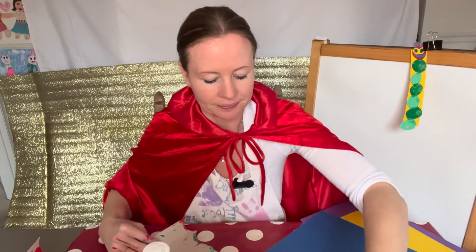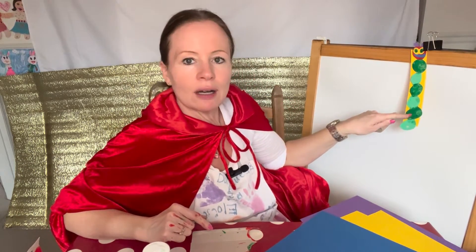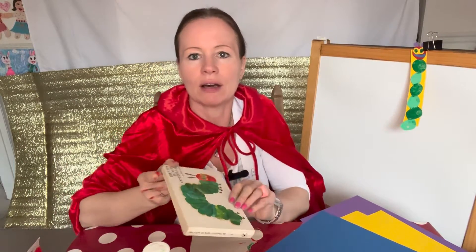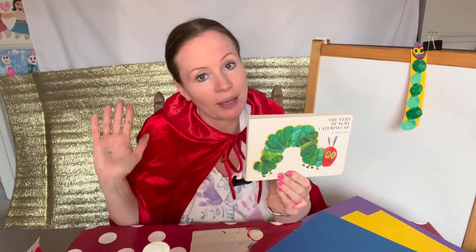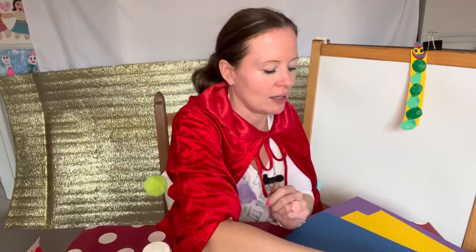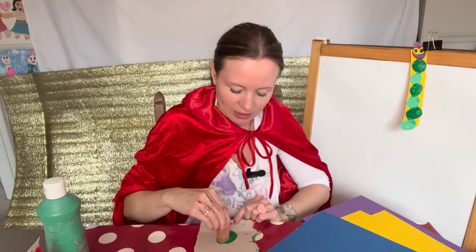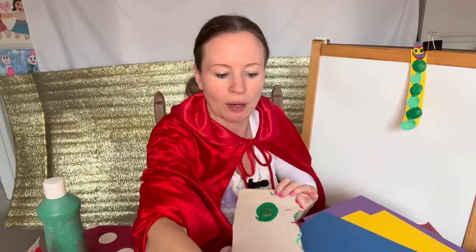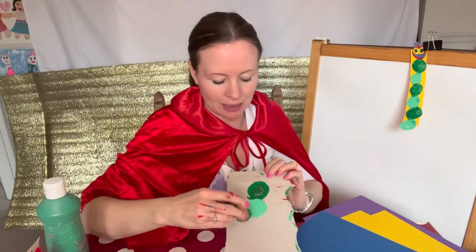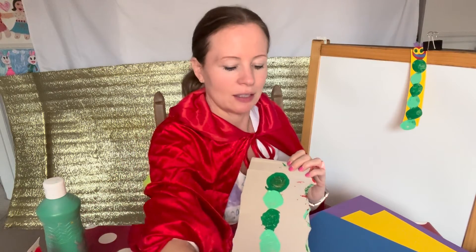Should we get started? Got our paints — let's get printing. I did a repeating pattern: light green, dark green, light green, dark green, light green, dark green. And the head I did in red, just like it is in Eric Carle's book. But you don't have to do that — you could make a multi-coloured or rainbow caterpillar, whatever you fancy. It's your work and your masterpiece. I'm starting with dark green, and with my cork I'm going round a bit to make the circle bigger for a nice big bookmark.